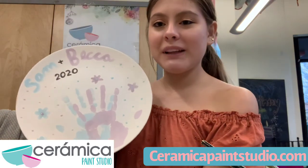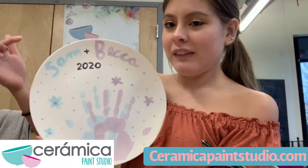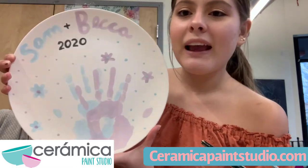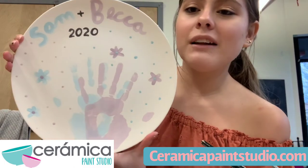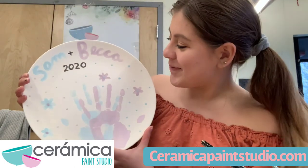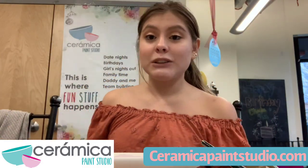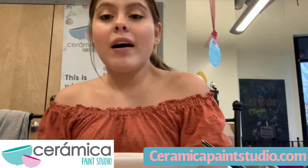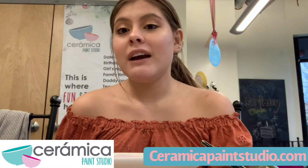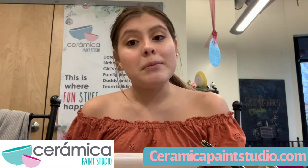I finished up my plate and this is how it ended up looking. It says Sam and Becca — that was me and my sister who did the handprints — and then it says the year. I added a few dots and some flowers and I think it came out pretty awesome. So if you guys are interested in making a project like this or painting a piece, please check out ceramicapaintstudio.com. We are open for deliveries, pick up and drop off, and we're located at 380 Main Street.